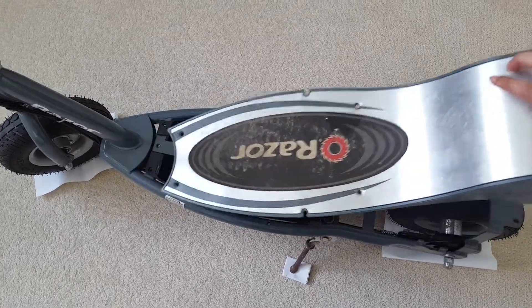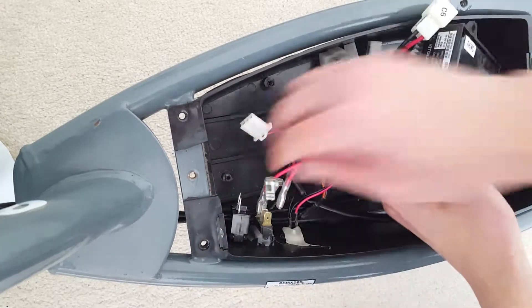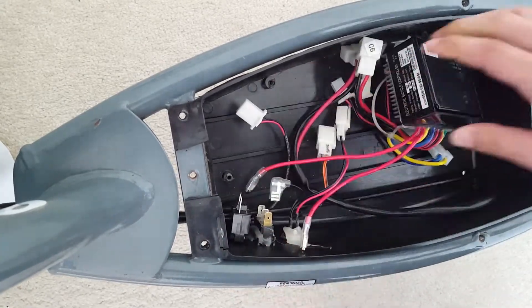In this video I'll be reviewing the ZK-2430D-FS electric bicycle controller, which I extracted out of a Razer E300 electric scooter. Before I do this, I want to quickly go over some of the connectors.